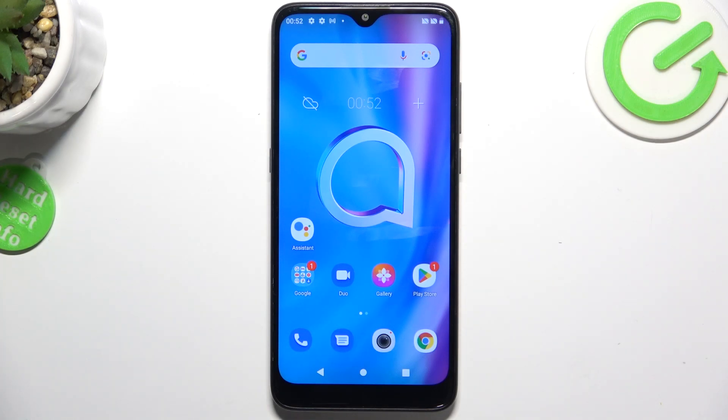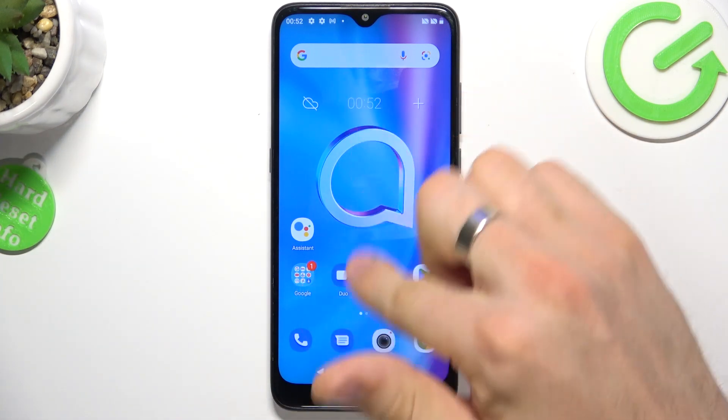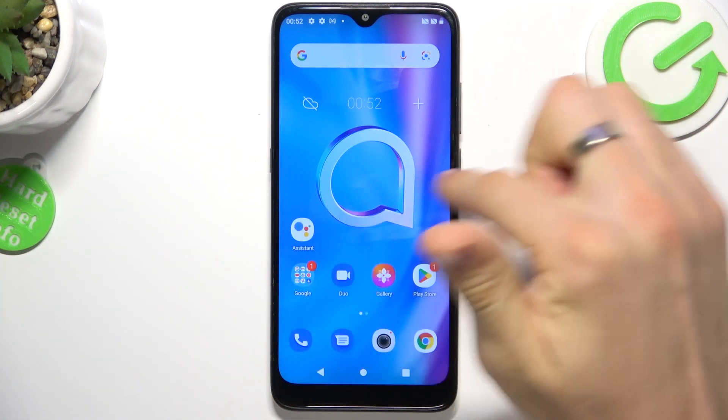Hi, welcome to Hard Wizard Info channel. In front of me is the Alcatel One SE Lite, and now I'm going to show you what you can do if your screen is not responding.